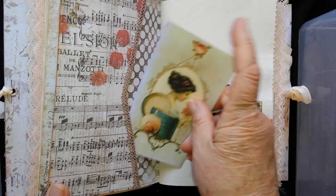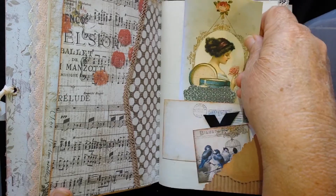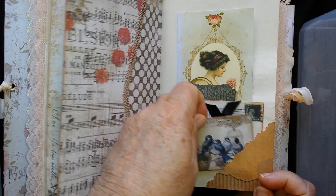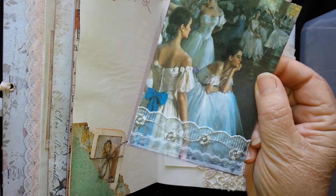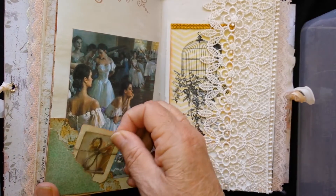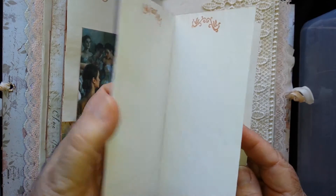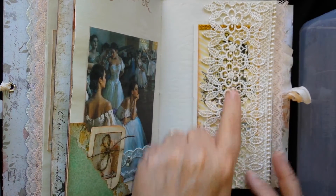It's quite large — you can put anything in there. I left that so that you might want to put something in there. There are lots of tags and most of them have lace or some kind of decorative things on there. There's another one that's for journaling — this is some lovely lace here.